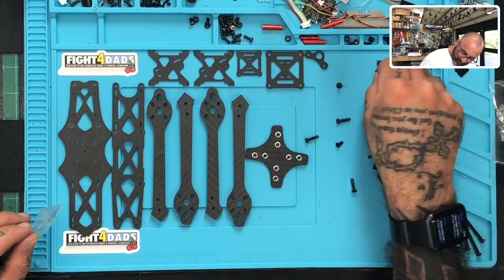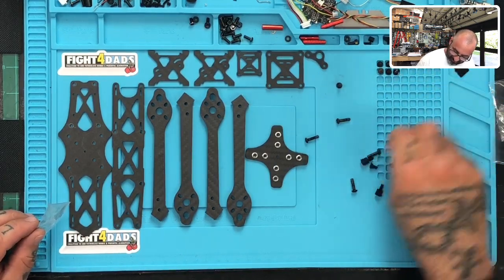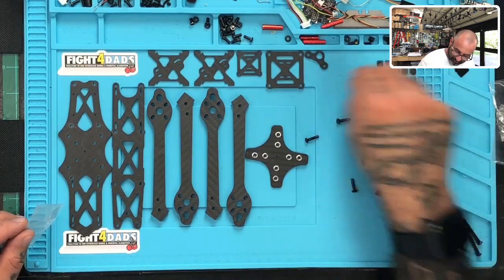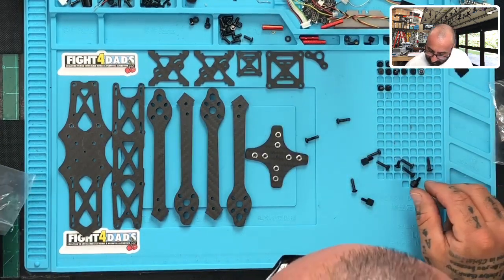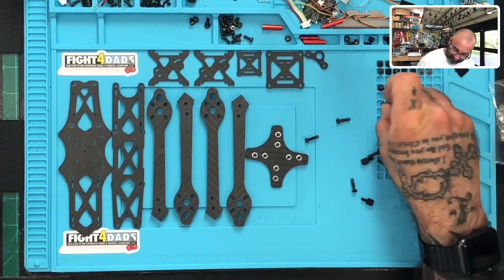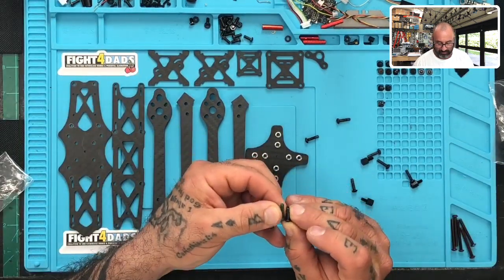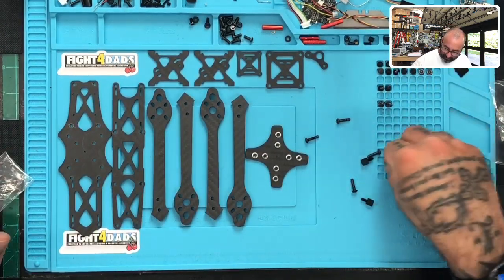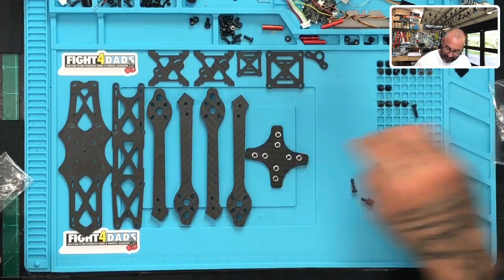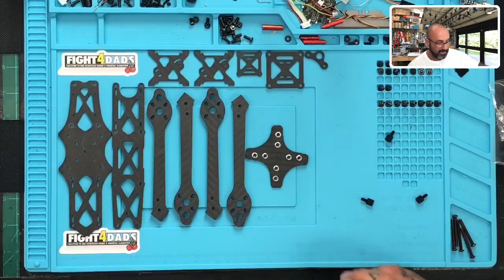What we have here are six millimeter, eight millimeter, and either 12 or 14 millimeter screws. Let me lay these out so we can get an idea of how many we have. Counting them out, we get up to about 12 of the six millimeter ones. These 12 millimeter screws will actually go through the arms into the inserts you see right there.